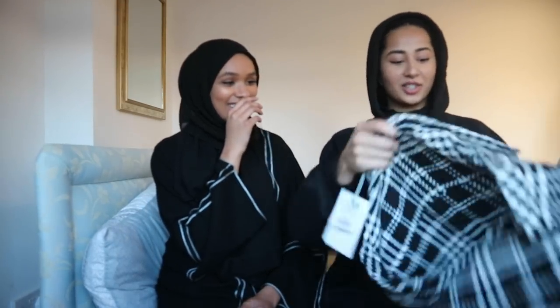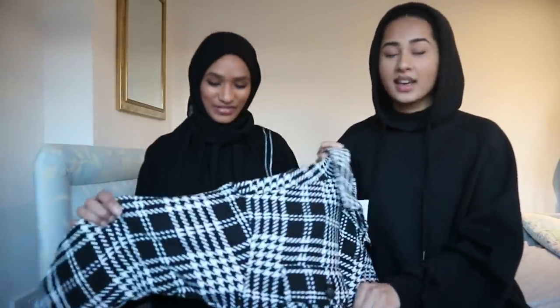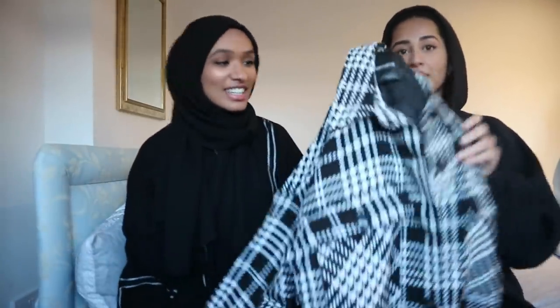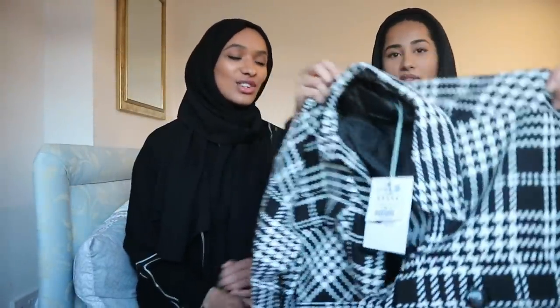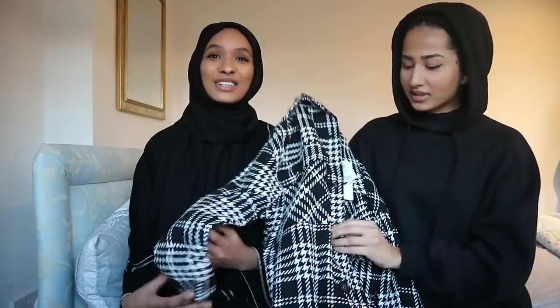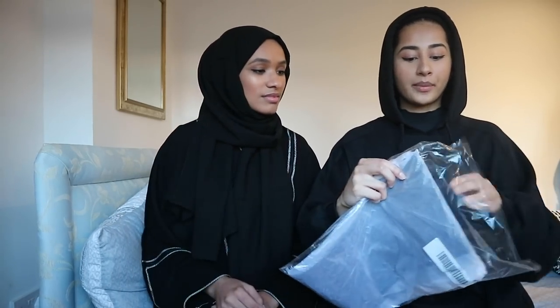So first — and I can already tell you don't like this — I got you a shacket, you know those jacket-shirt things. We're gonna wear it open. It's so cute, it's just black and white with a hound dog print. I think the print's lovely, it's very classic and it will never go out of fashion.